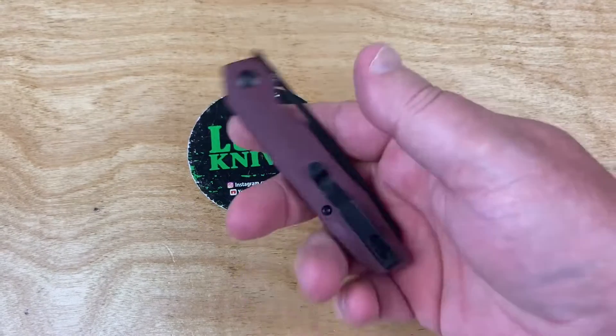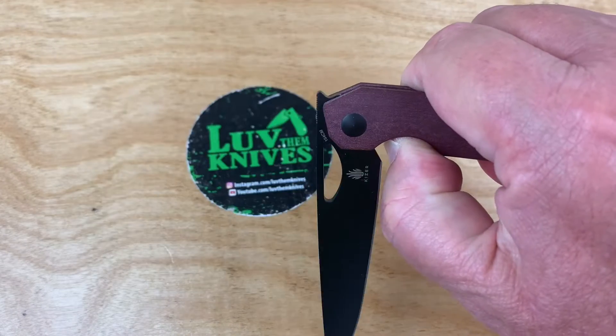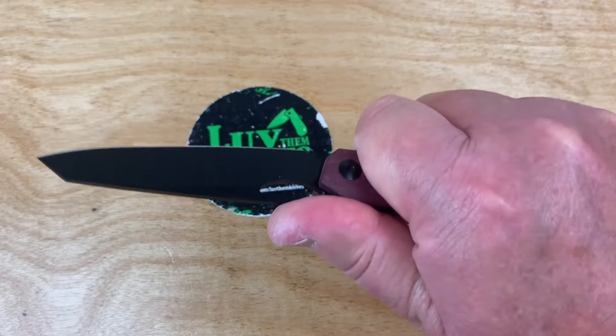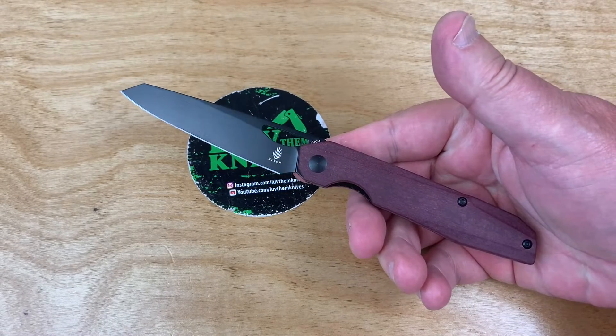This thing is way crazy light. The ergos are great. Easy to disengage - all kinds of cool. I like it because of how light it is for the size, and the blade shape doesn't hurt my feelings either.